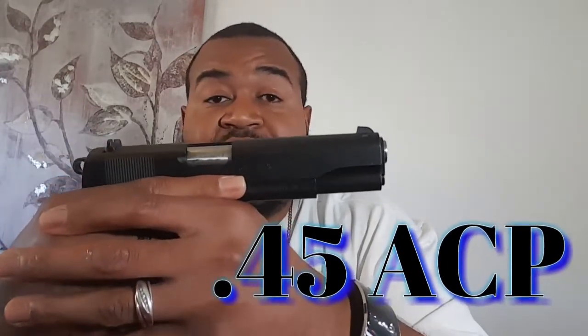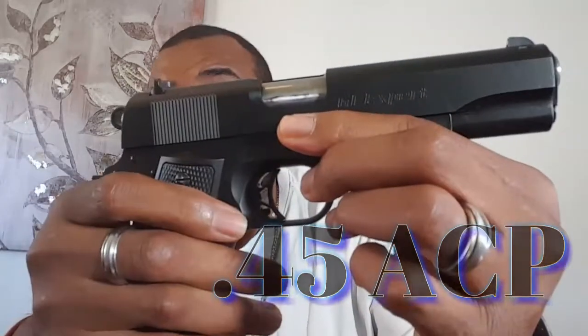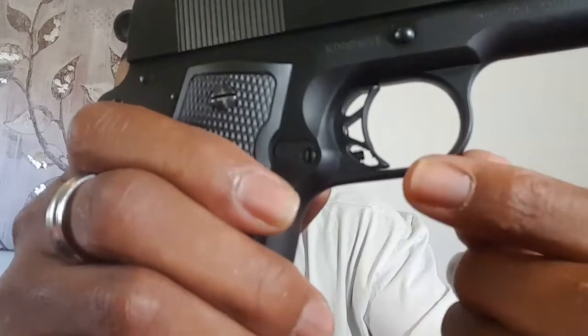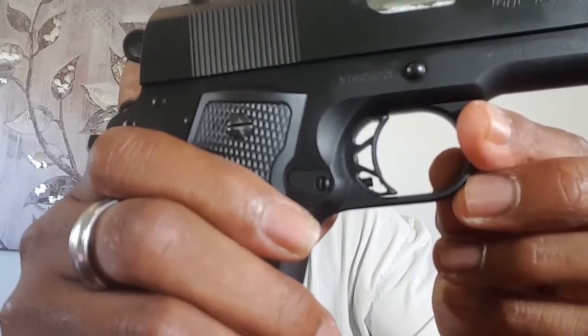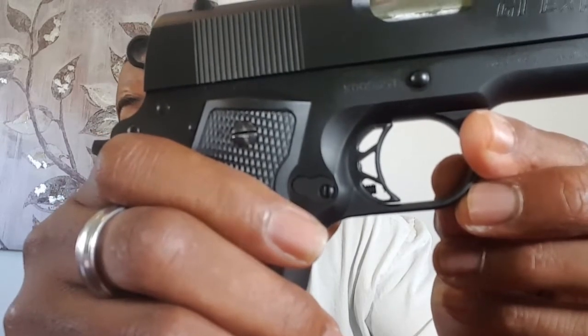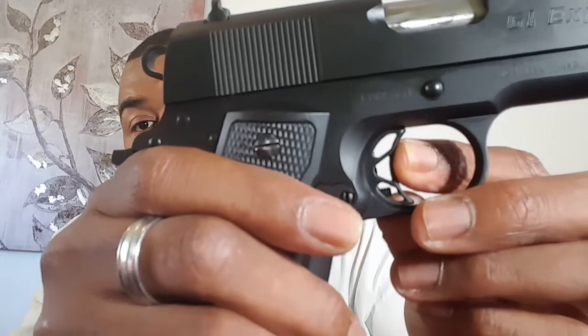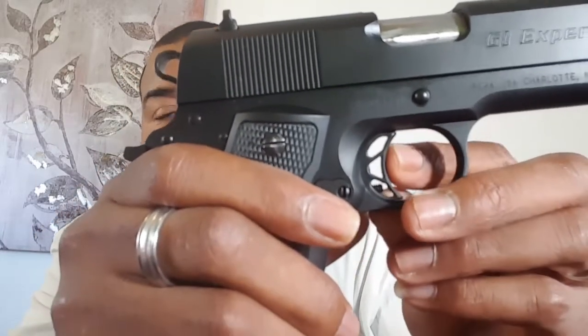Stainless steel barrel — this is chambered in 45 ACP. It has a skeletonized trigger, and if you notice in there, there's a little screw right there. That screw can be tightened down or loosened to adjust the trigger weight. Because 1911 triggers — they're so, so perfect. I love them.